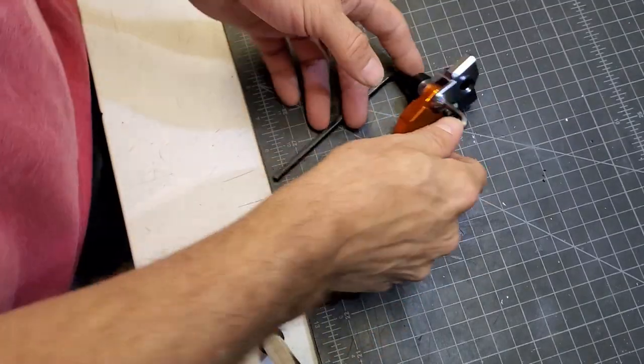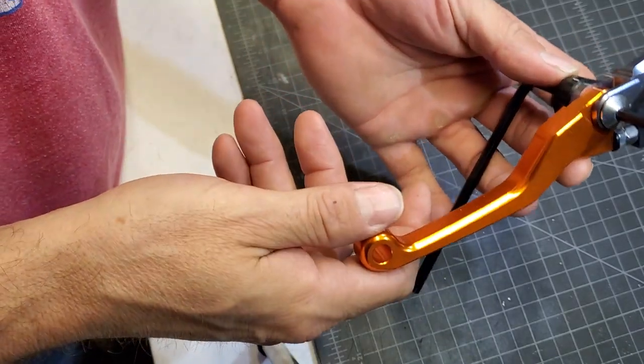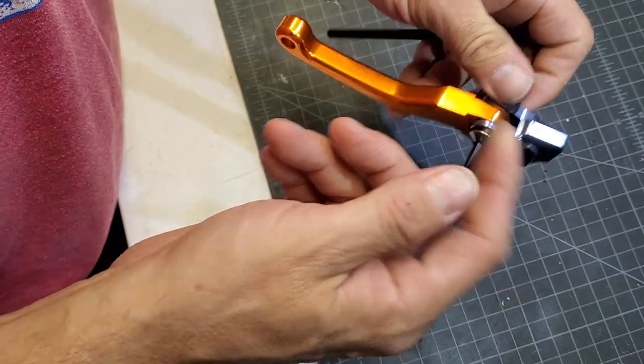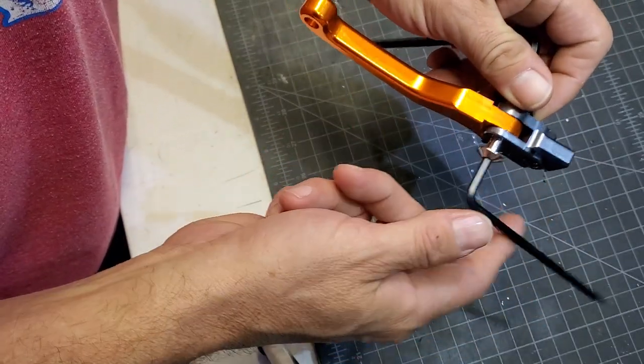I'm going to go through the process of putting a bearing in this aftermarket $25 clutch lever for the KTM, and do all the other modifications as well, so I'm going to go ahead and pull this out.